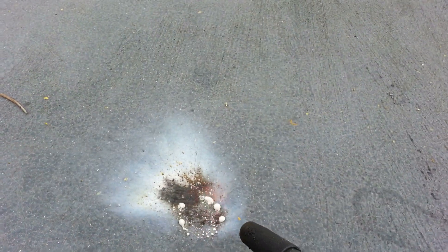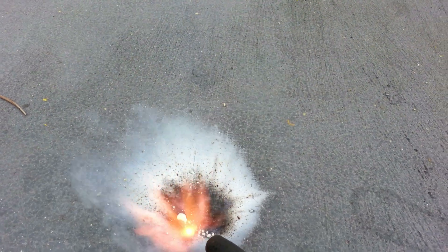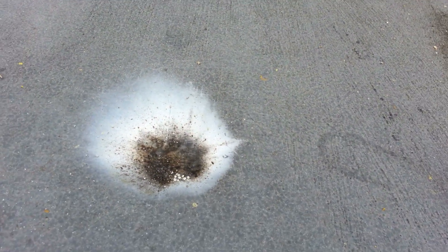It does work. It is hard to light, as you'll see. But once it catches, it actually does burn.